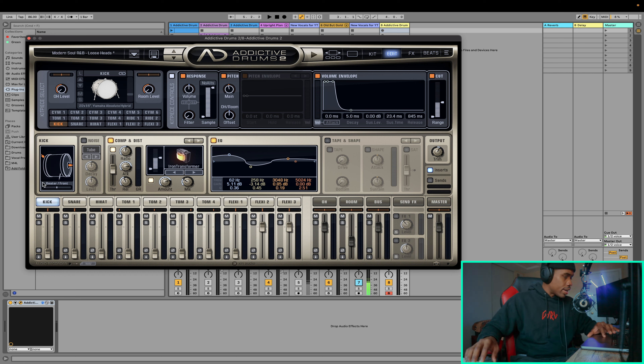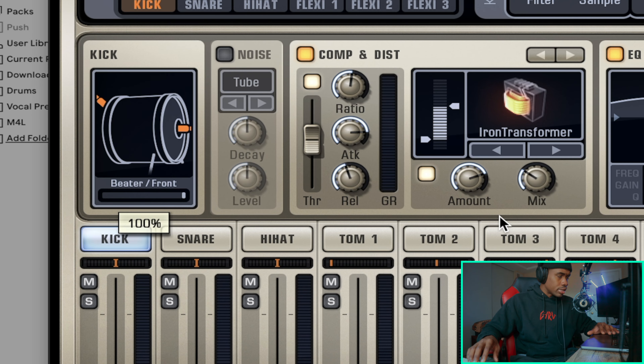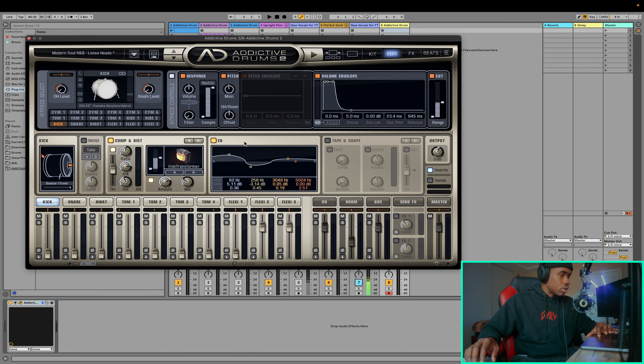Up next, we have the mic positioning. I can have it all the way to the right, which is towards the front of the drum, or all the way to the left, which is near the beater. For this kick drum, I would like for it to hit a little bit harder, so I'm going to place it towards the front. That's exactly the sound I'm looking for — it's hitting pretty hard. So I'm going to go ahead and lower this EQ right here because I noticed that it's just raised a lot. Sounds perfect now.